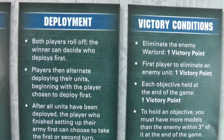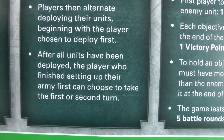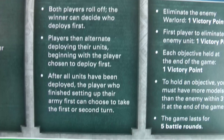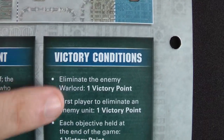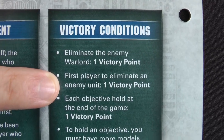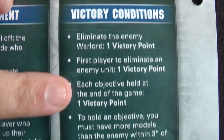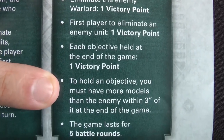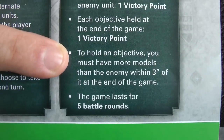Players then alternate deploying their units, beginning with the player who chooses to deploy first. After all units have been deployed, the player who finished setting up their army first can choose to take the first or second turn. For victory conditions: you get one point for killing the enemy warlord, another victory point for the first player to eliminate an enemy unit — so first blood — and then each objective held at the end of the game is worth one point, so that's the three containers. The game lasts for five battle rounds.